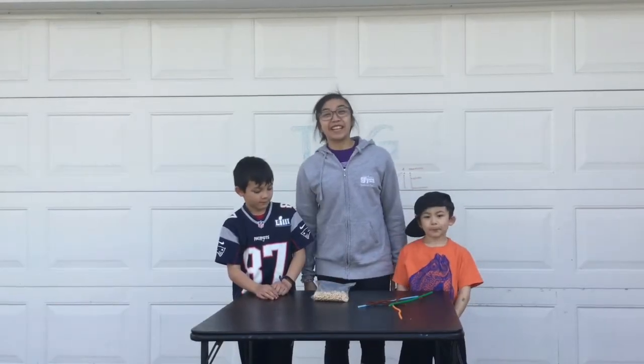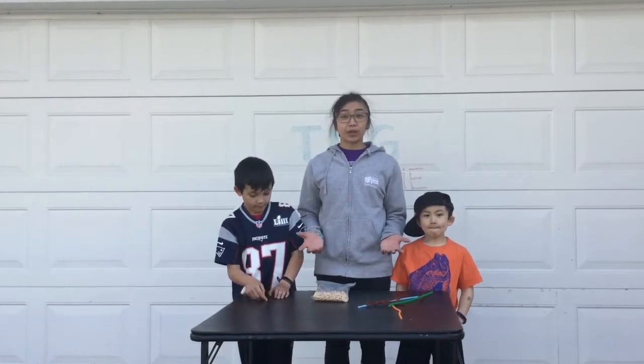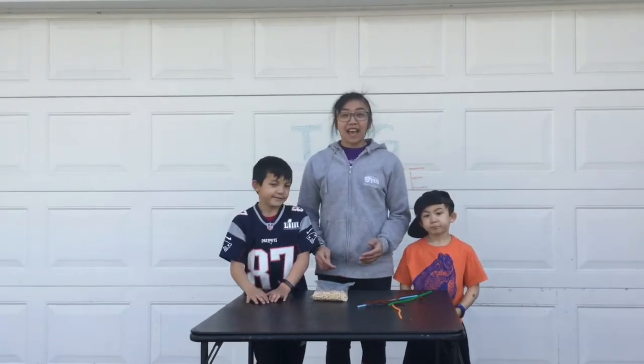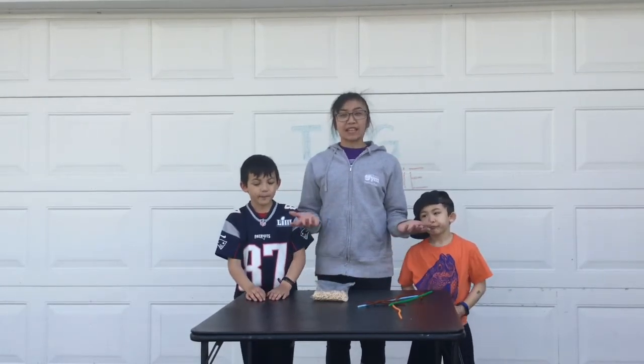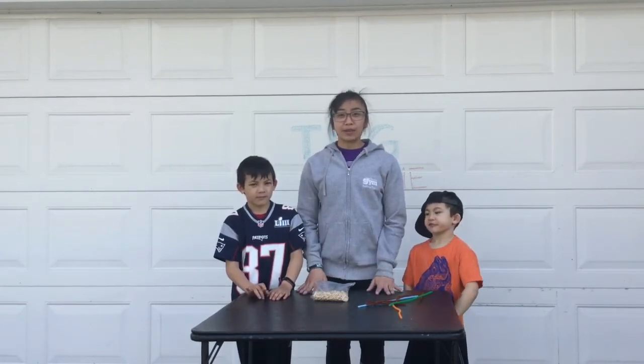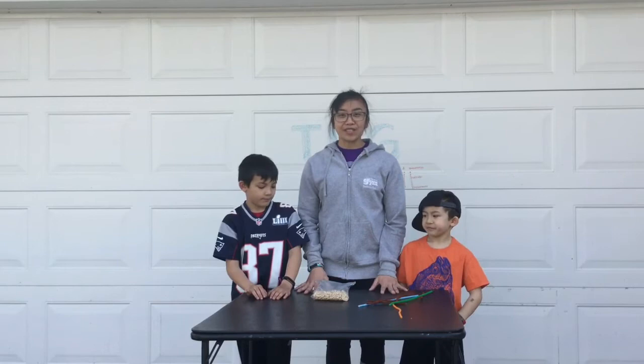Hey everyone, thanks for joining us. Today we're going to be doing a craft. I'm Teacher Shar and this is Leo and we've got Cash. We decided to do a craft since it's getting nicer out with the weather and there are birds tripping all over. We wanted to show you how to make a few different bird feeders today.